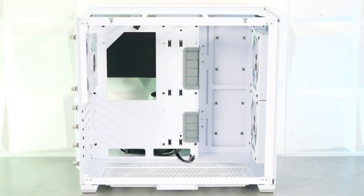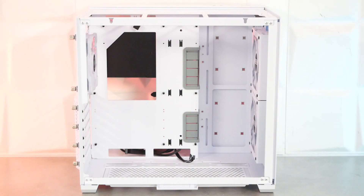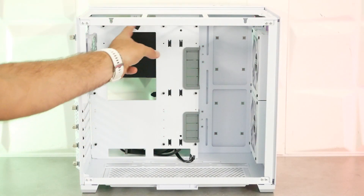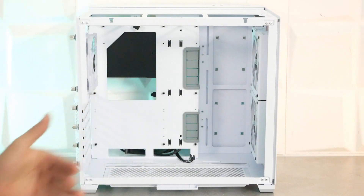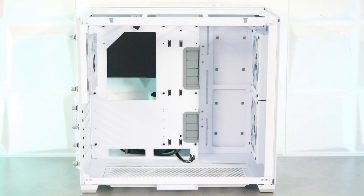On entre maintenant à l'intérieur du O11R Mini. Tout d'abord, dans le fond, on va trouver l'accès backplate pour le ventilateur de CPU ou le watercooling à eau. Dans la partie haute, sur un plateau surélevé, on trouve deux passages en haut, deux grands passages sur le côté avec des caches gris, et deux passages dans le bas. Le boîtier est compatible ITX, micro ATX et ATX. Dans le fond, une petite grille permet d'installer deux ventilateurs de 120 mm ou un radiateur de watercooling en 240 mm.